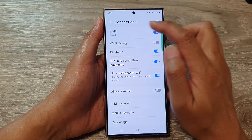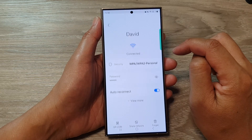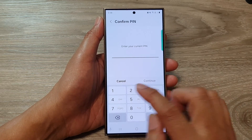After that, tap on wi-fi, then tap on the settings icon. Next, down here, tap on password and now you need to put in your pin.